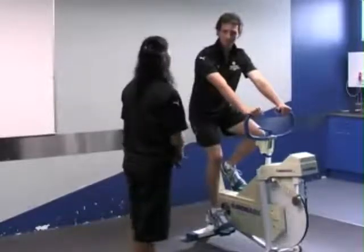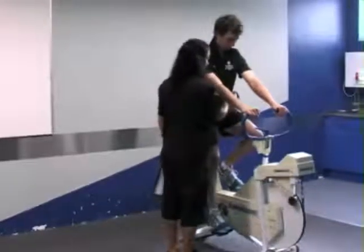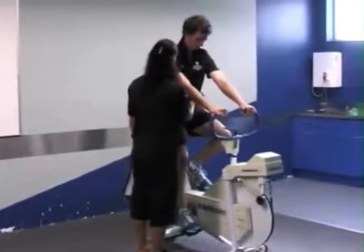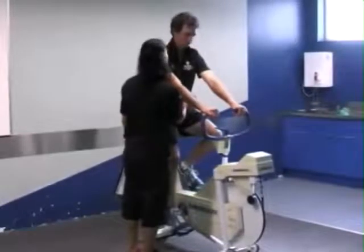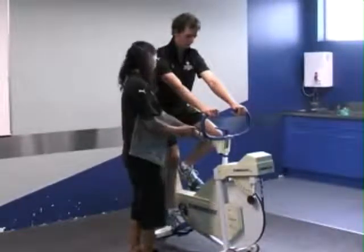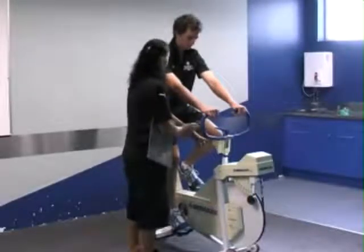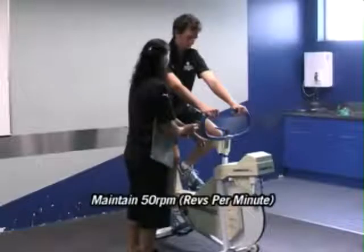What we're going to do is measure your heart rate. The ride is going to be for about seven minutes and it's going to be pretty easy, not that hard. What I need you to do is keep pedaling. This display shows how many reps per minute you're cycling at, and I need you to keep it at 50 reps per minute.